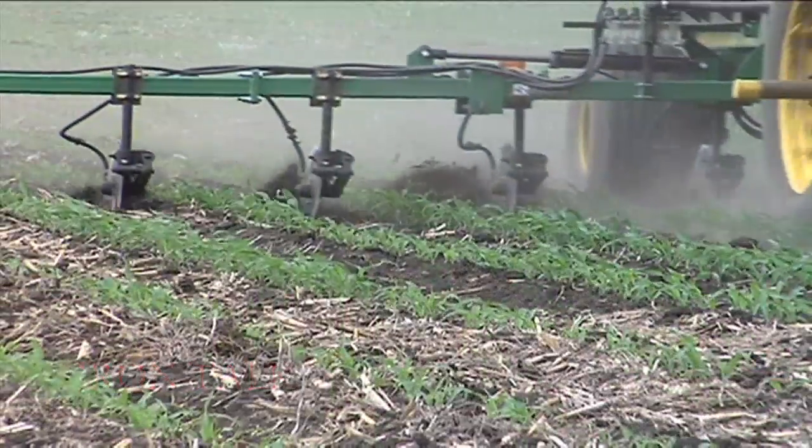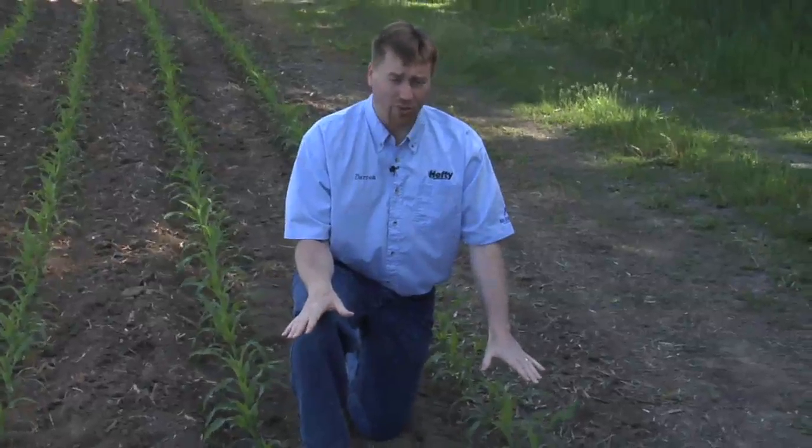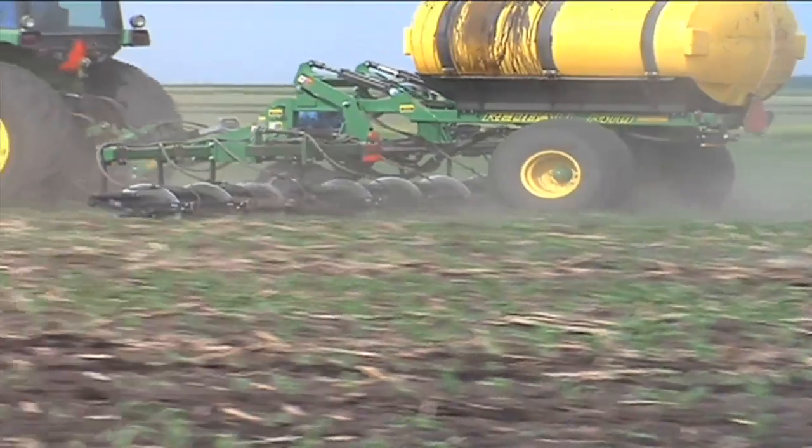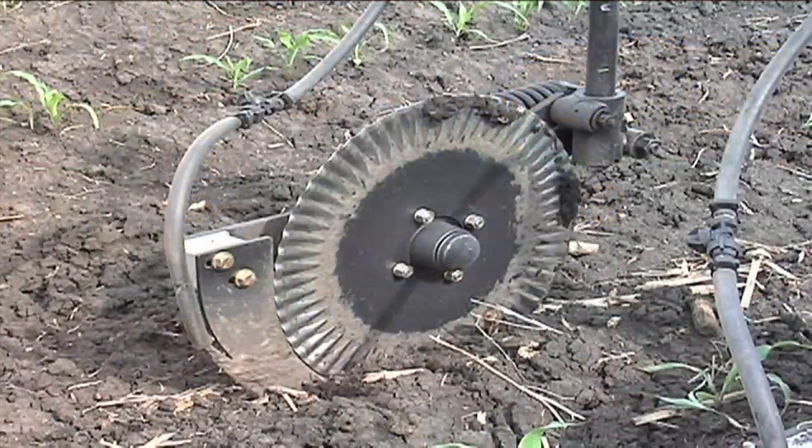In today's Iron Talk, we'll discuss side dressing nitrogen on corn. Now depending on when you got your corn planted, it may be small like this corn, or it may be already too big for you to get through with your ground equipment. You may be wondering, do I need to side dress this year? Should I put on some more nitrogen? And really from the equipment side of things, there's a couple of things to think about.